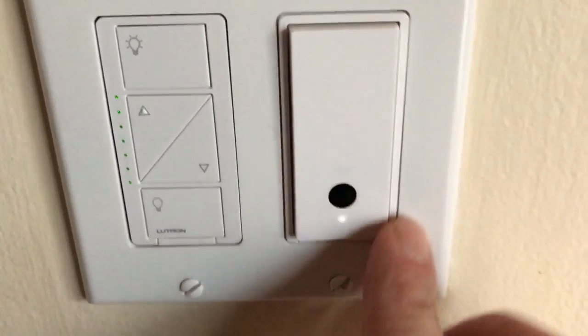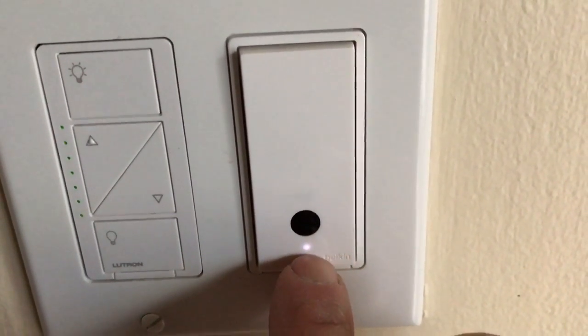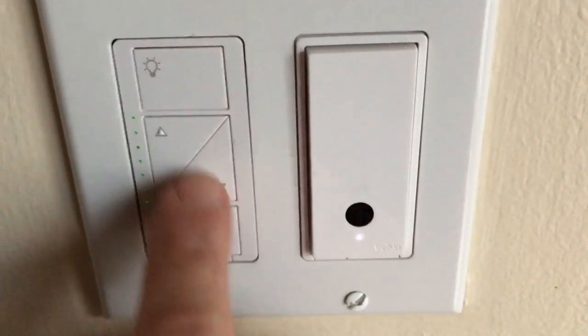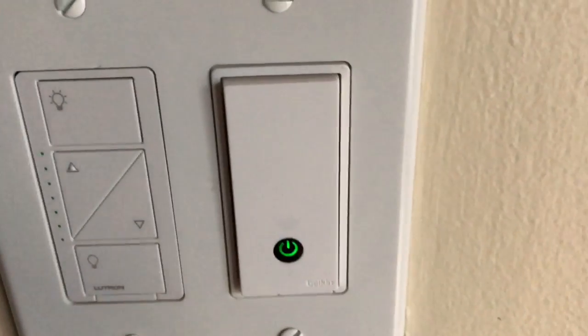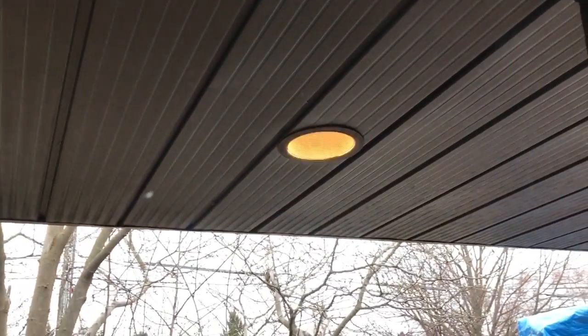I'm done installing the light switch. As you can see, there is an indicator light showing there's power to the switch — and again, you need a neutral wire for this to work. You push the button just like any other switch and the lights come on; push it again and they come off. I have it set up to control my porch lights, so I know it works.